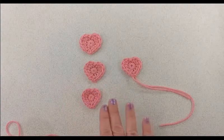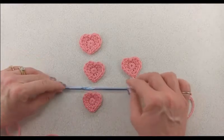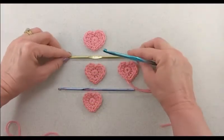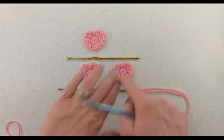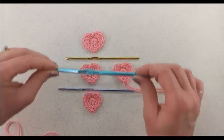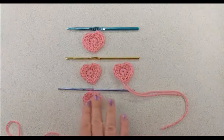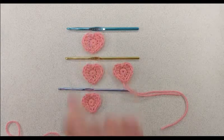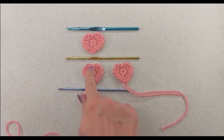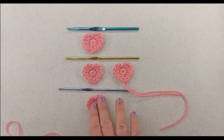These are the same crochet pattern but were created using slightly different size crochet hooks. For this one I used a size F or 5 (3.75 millimeter) hook, for this one the size 8 or 8.5 millimeter hook — the same size we just used — and for a slightly larger one I used a size J or 10 (6 millimeter) hook. Just changing your crochet hook a little bit gives you slight variances in size, making the heart a little smaller or a little bigger using the same pattern.